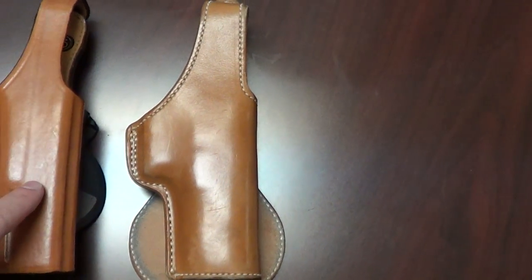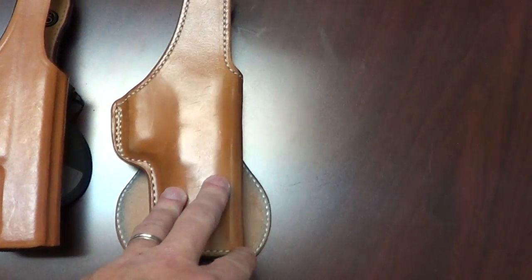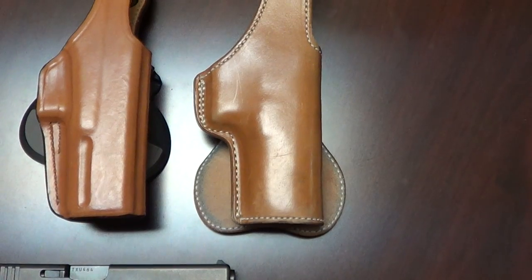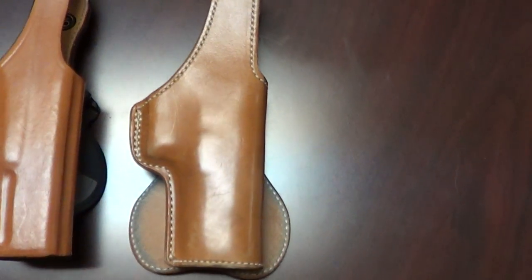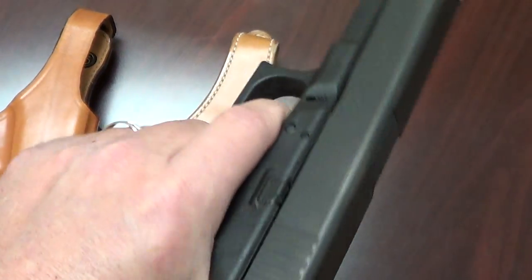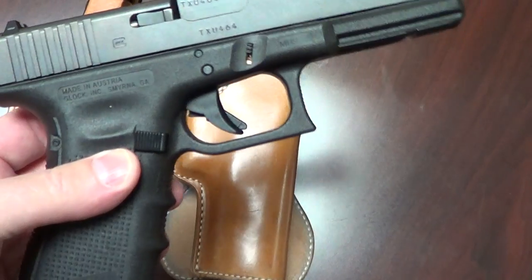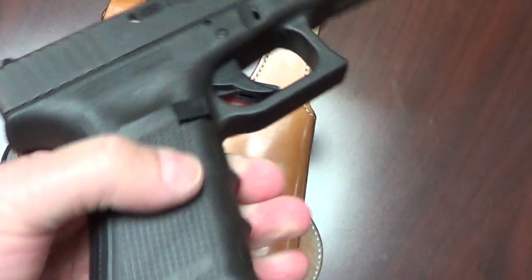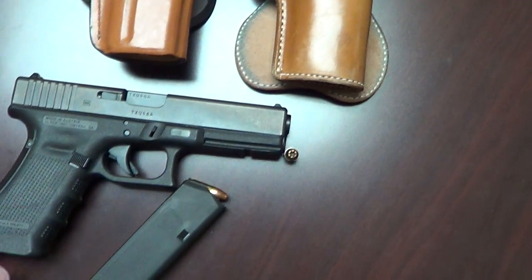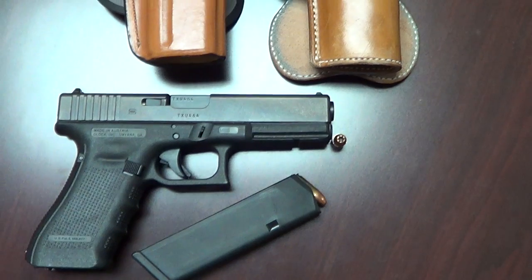If you look them up online, just say you want the Justified holster and they'll know what you're talking about. They'll make it for any model, but Raylan carries a Glock 17, so if you're trying to match the show, that's what it is. And there's my Glock 17 — I'm really becoming more of a fan of this pistol. I've got an HK45, a SIG 228, my 1911s and more, but I'm really becoming a fan of the Glock. I didn't think I would, but the more I carry it the more I like it. I guess don't judge a book by its cover. I think the main reason I like it is just because it's so light.